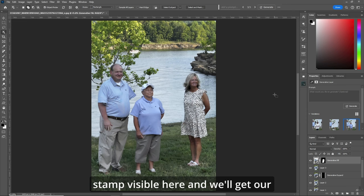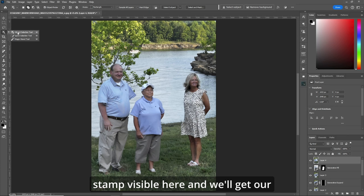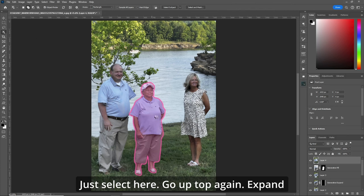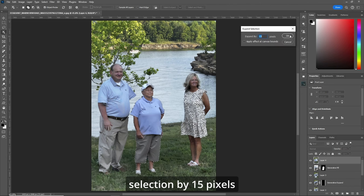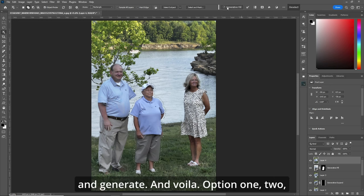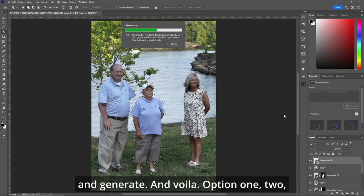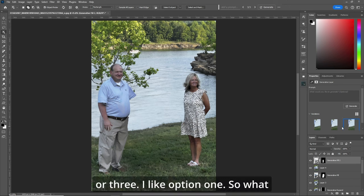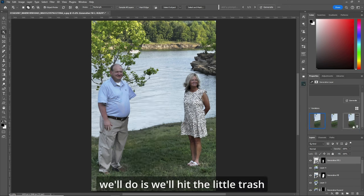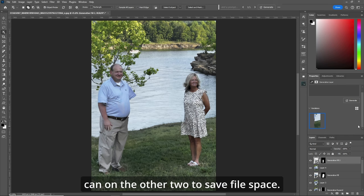We'll make a stamp visible layer and get our object selection tool. Just select here, go up top again, expand selection by 15 pixels and generate. And voila — option one, two, or three. I like option one, so we'll hit the little trash can on the other two to save file space.